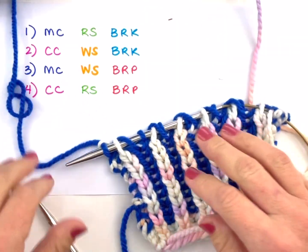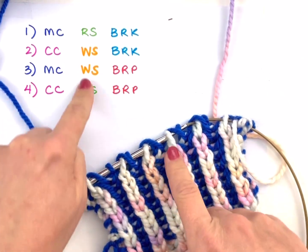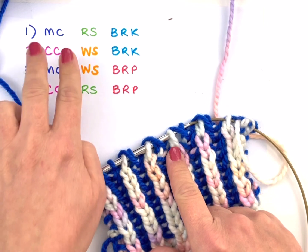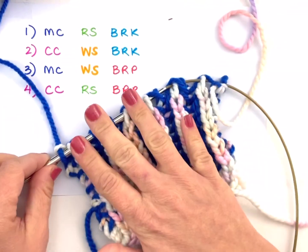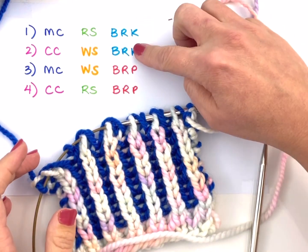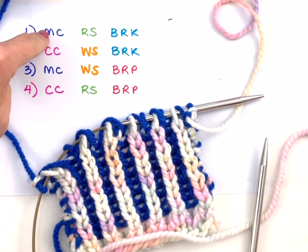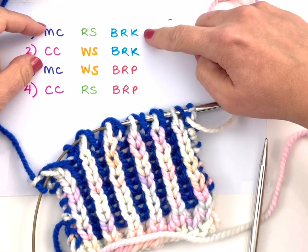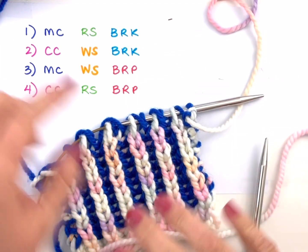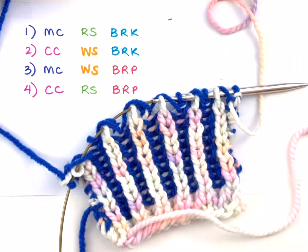I just want to point out before we end: we're alternating main color and contrast color rows — one of each in succession — however right side rows and wrong side rows are not alternated; you do two in a row. You're also going to work two brioche knit rows in a row and then two brioche purl rows in a row. Each color gets both rows, so main color gets a right side row and a wrong side row, and both a brioche knit and a brioche purl. The contrast color also gets a wrong side and a right side row, and a brioche knit and a brioche purl. There's a lot of balance, and a lot to pay attention to in figuring out what row you're on, but it all works out. Happy knitting!